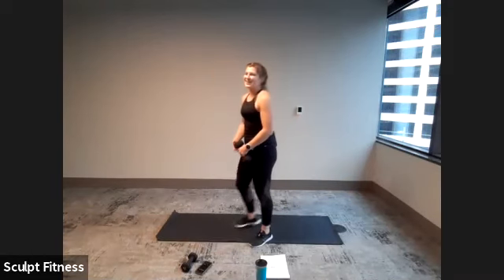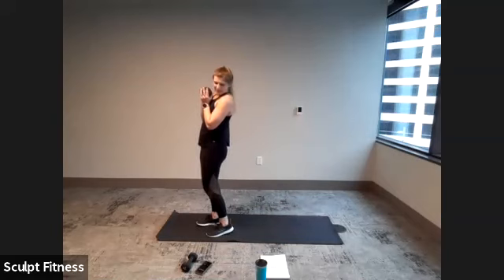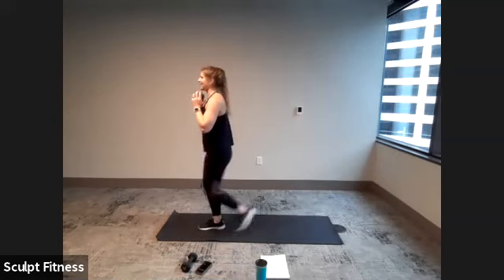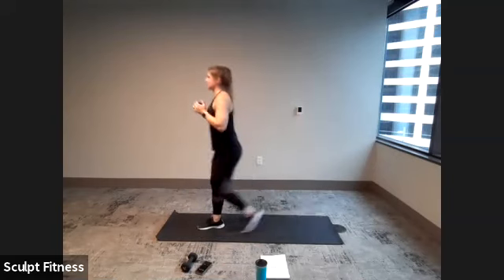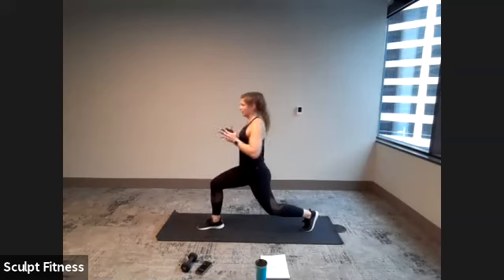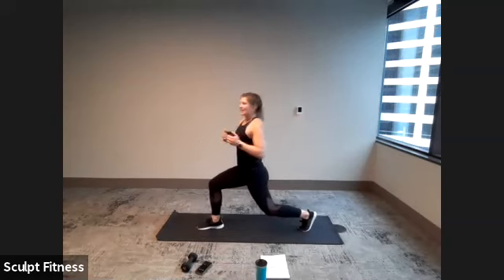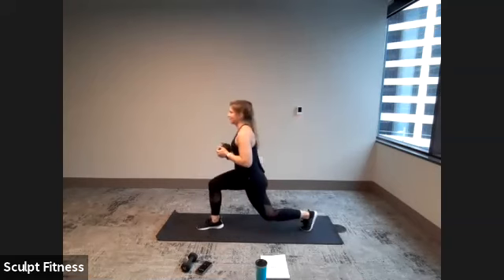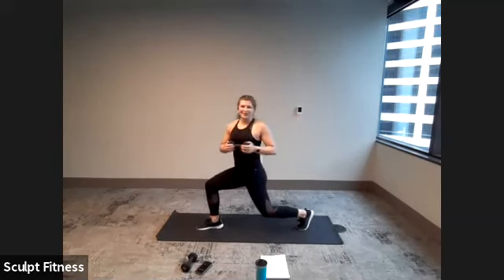Last up: our left leg reverse lunge twist in four, three, two, one. Here we go — stepping back, staying tall as we twist left, center, step it up. Great workout for the low body, getting that core activated. Last four, three, two, one.